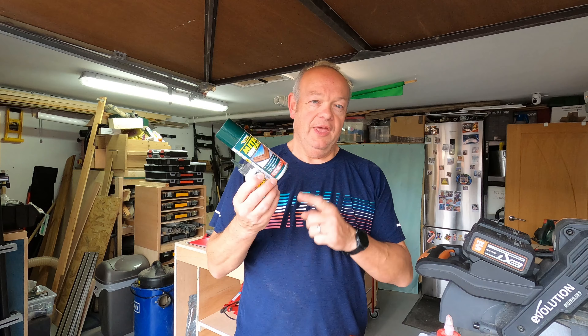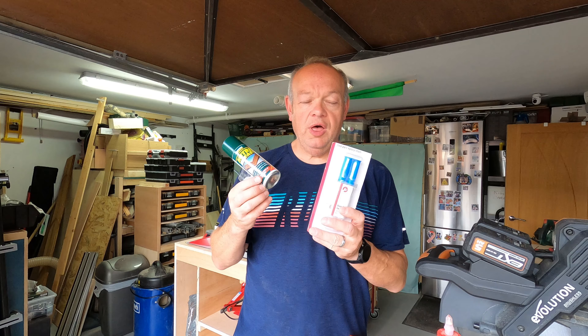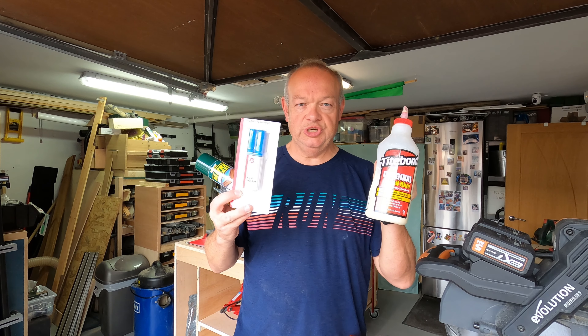Hello fellow woodworkers, welcome to this week's edition of the Garage Workshop 10-minute tool review and a very special video. We're going to be conducting our first ever scientific test on the Garage Workshop, looking at which of these three glues are best for bonding plywood. Will it be the expensive super glue with activator spray, the two-part epoxy resin from my local Poundland, or my Titebond original wood glue?